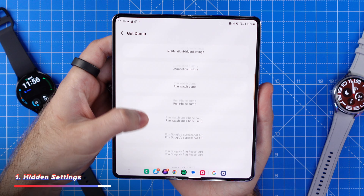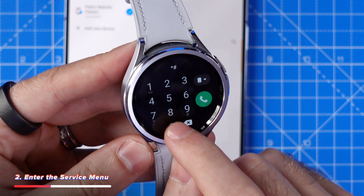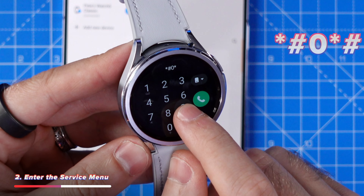The first hidden feature is how to get into some of these secret menus. If you go to your wearable app on your phone, tap on settings, then about, then tap on Galaxy Wearable five times. This will show you some hidden settings which we're going to explore in just a moment.